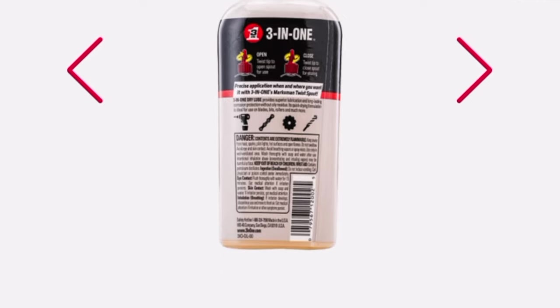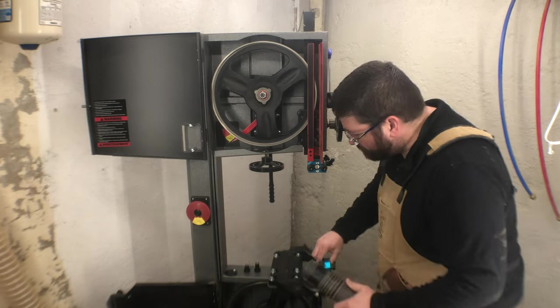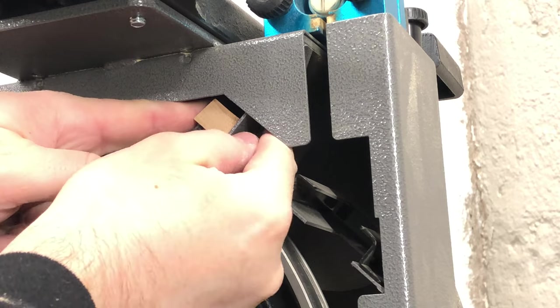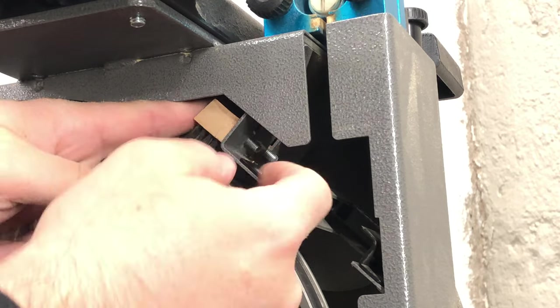It's always a good idea to take the table off so that you can get a good look at the hard-to-reach places and lower guides. The brush that keeps the lower wheel clean was messed up when the blade broke — it is held on with two bolts, and the bolts were knocked loose when the blade broke.